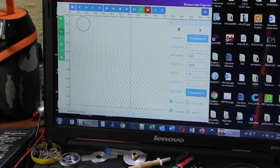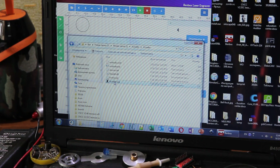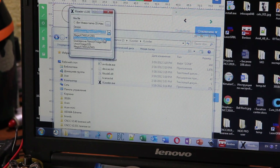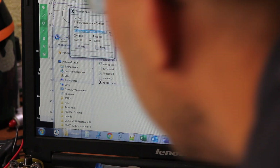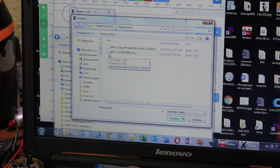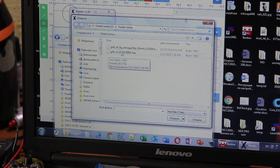Now we are going to disconnect and upload new GRBL firmware. We run X Loader. Selecting the board — Nano ATmega328. We need to select the firmware from disk. All firmware files are uploaded on our website — you can check it out by searching 'Endurance Lasers Download Center' in Google. We have different firmware options there.